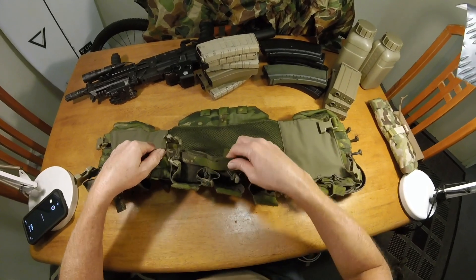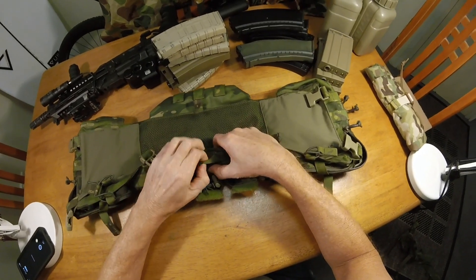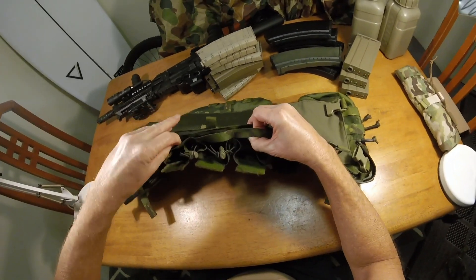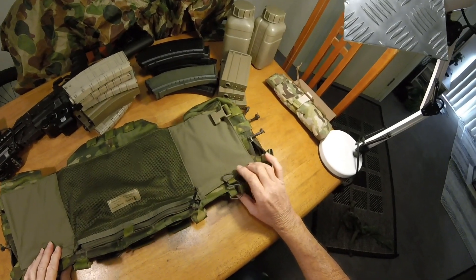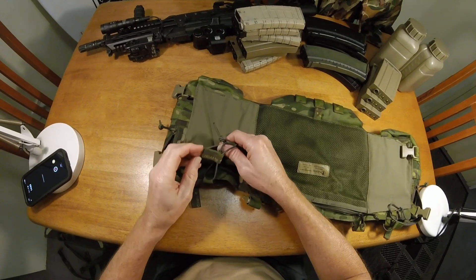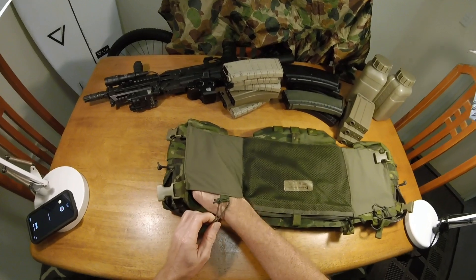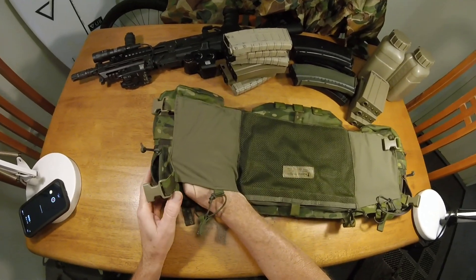There are also these little sections here — you could probably put some paracord on that. I'm not sure exactly what you would use that for, but maybe you could run something behind it that goes into the bottom of the pouch — I'm sure someone will put a comment. Then behind these pouches you've got another pouch. This is not detachable — it's fixed and elastic. Again you could run more mags, food, whatever you think is appropriate.